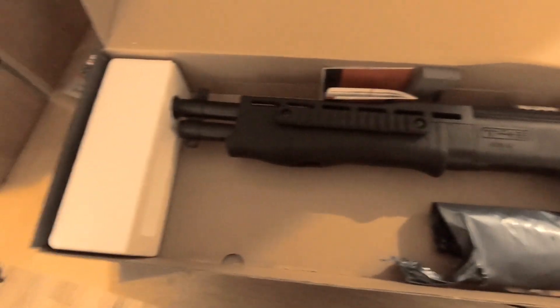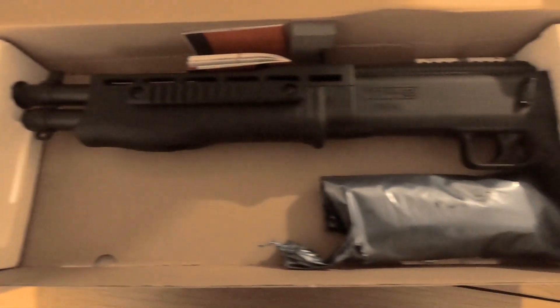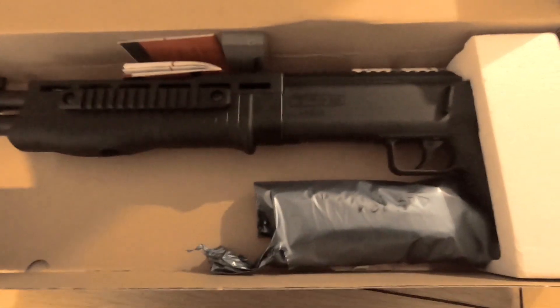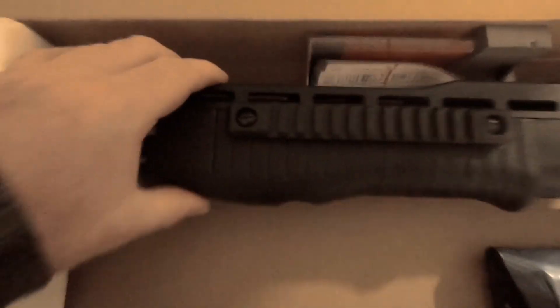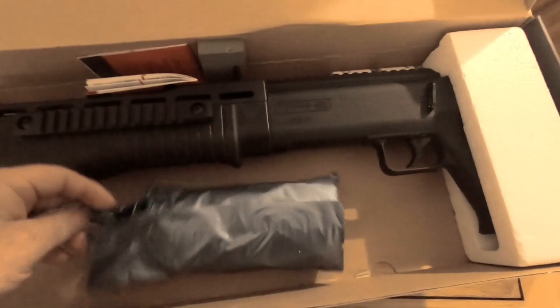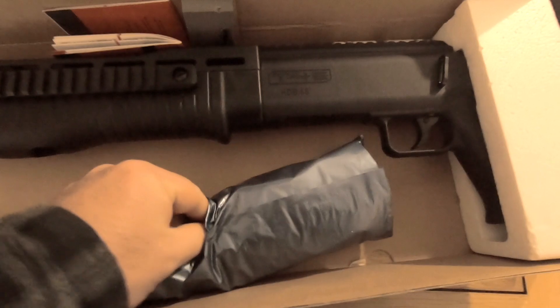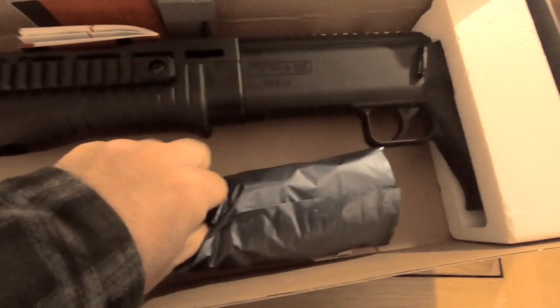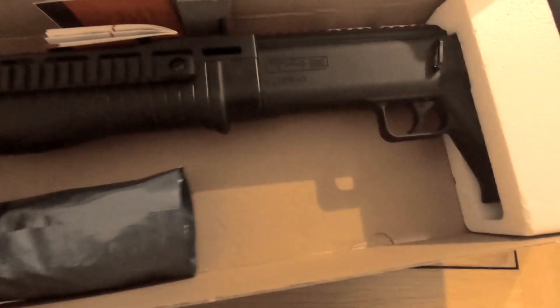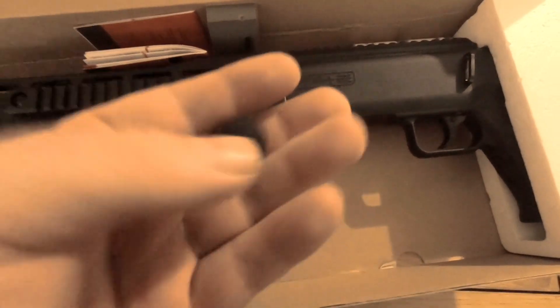Let's have a look at what we get. That looks pretty cool already. I've got some balls as well — let me show you how big the balls are. Just dig a hole in there. So these are the projectiles it fires out.